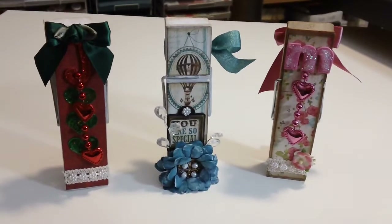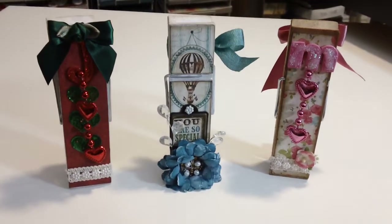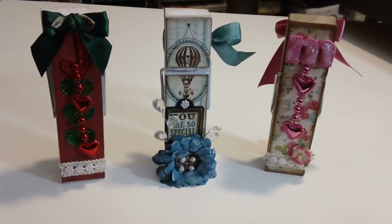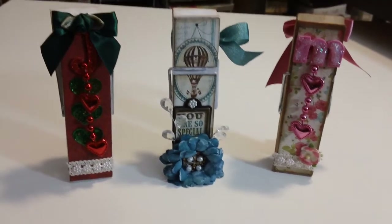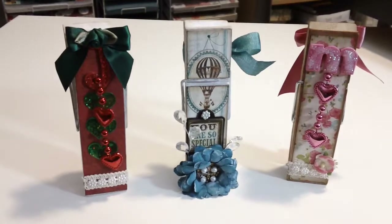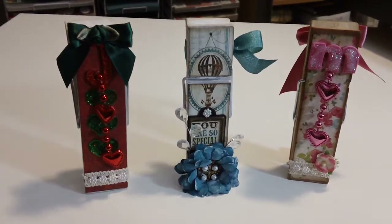Hi everybody! I have a little bit of a share for you. I decided to do some crafts with the kids to keep them busy this long weekend. We had Family Day today and I had these clothespins hanging around my craft room that I wanted to decorate, so I gave the kids each one.